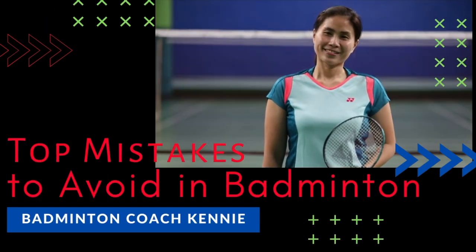Do you feel that sometimes you make the same mistakes over and over again when you play badminton? Don't worry, you are not alone. Being aware of them will really improve your game. Hi, I'm Coach Kenya Sunshon, and if you want more videos on how to improve your badminton game, do consider subscribing to my channel. There are a lot of mistakes that players make on the court that can be avoided simply by being more aware that you are making them. Here are the top mistakes of badminton players.